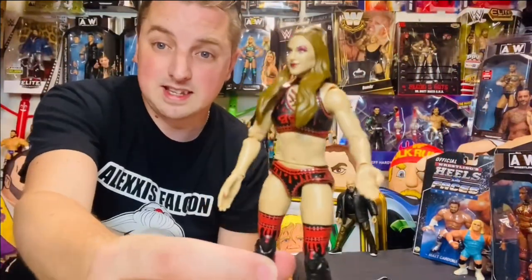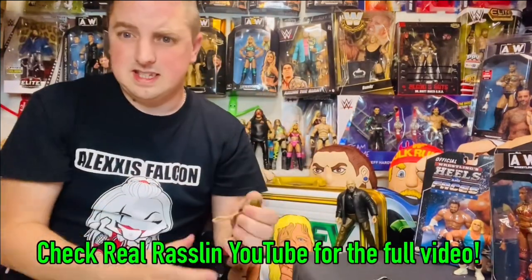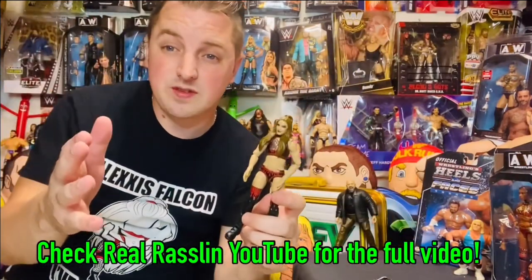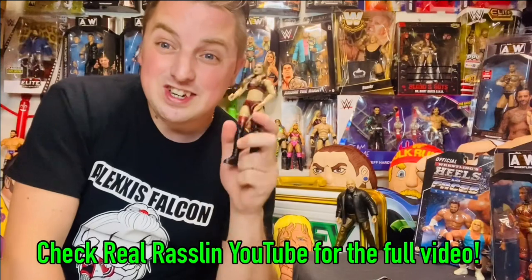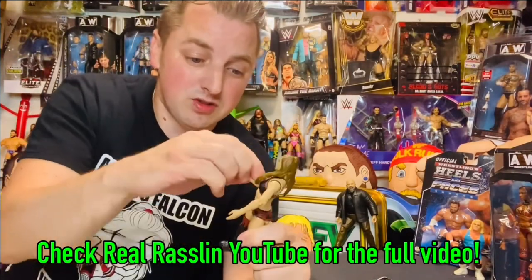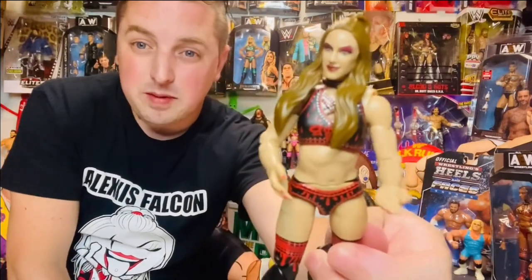Overall, I think this Britt Baker is absolutely brilliant. So if you want a Britt Baker in your collection, this is Series 10 and it's really good. Thank you to Real Wrestling for sending these figures over for me to do the reviews and try to show them off.